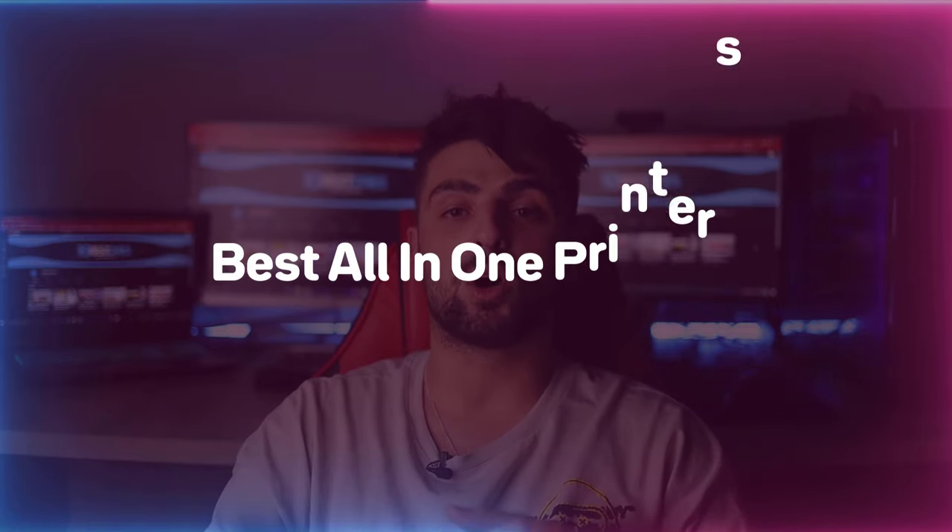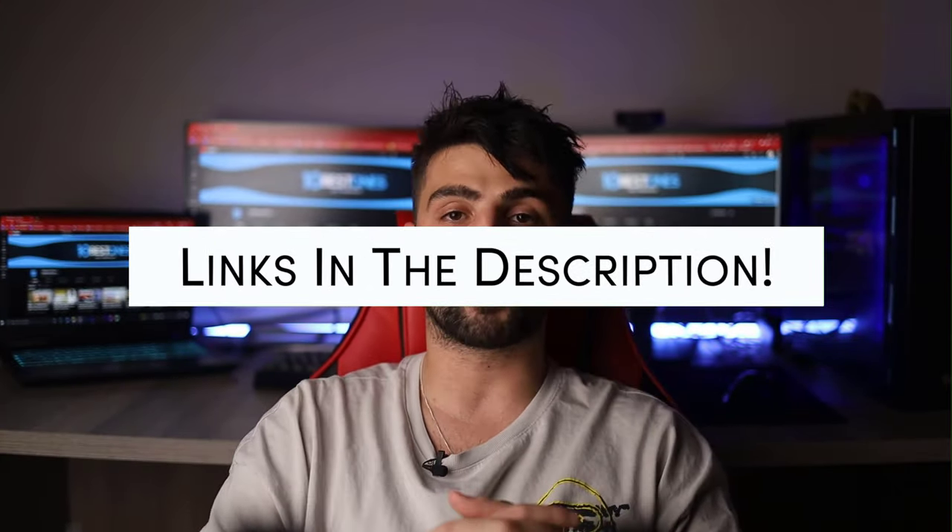Today I'm giving a rise to the best all-in-one printers so far of 2022. To see the most up-to-date prices and find out more information about these products, you can check out the links in the description below. Buckle up, cause here I go.